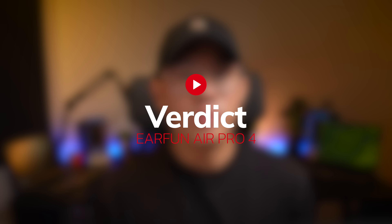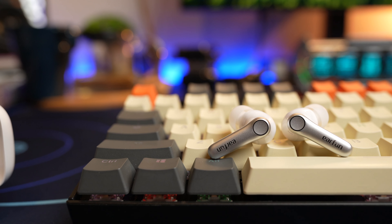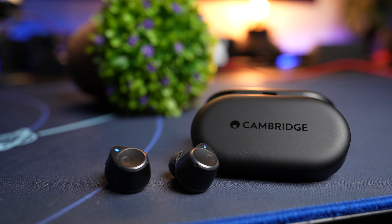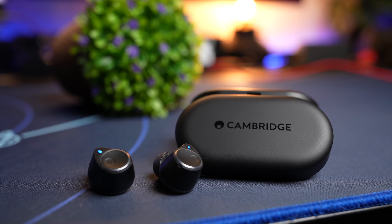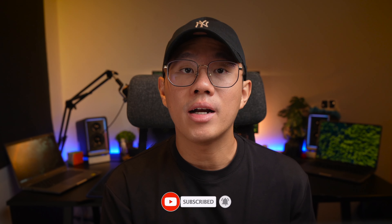I'm giving all great points to these earbuds and I'm amazed at how much innovation has been put into them — they have every feature imaginable. What do you think? Is it a great earbud that meets all your expectations? Let me know in the comments below. There's also another contender for perfect earbuds of 2024 — the Cambridge Audio Melomania M100 — which I think you should check out. I'll see you over there in that video.